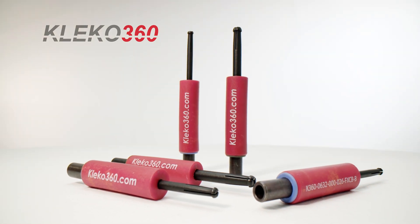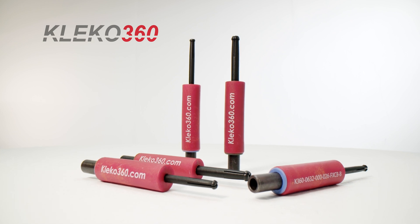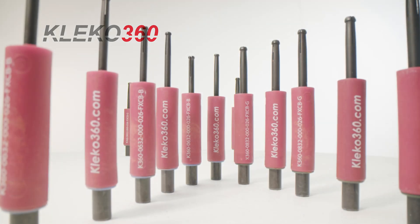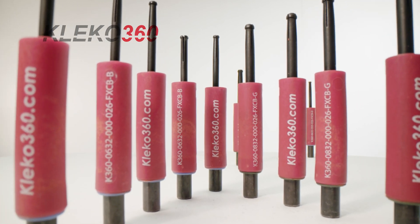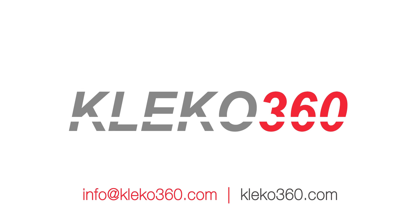To reduce the cost of manufacturing, reduce the labor rate, increase the speed of assembly, as well as increase the clamp load and quality of the build process — all from a single side — contact Clico 360 today.